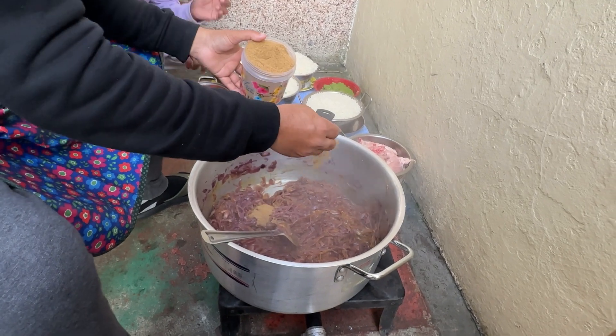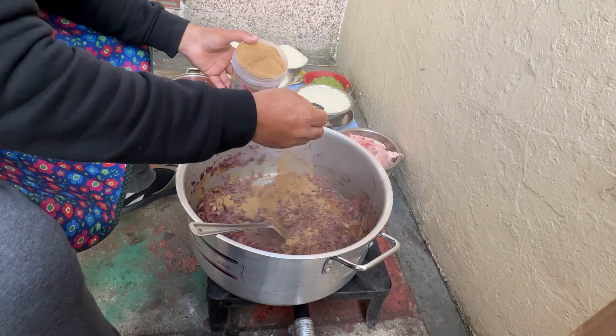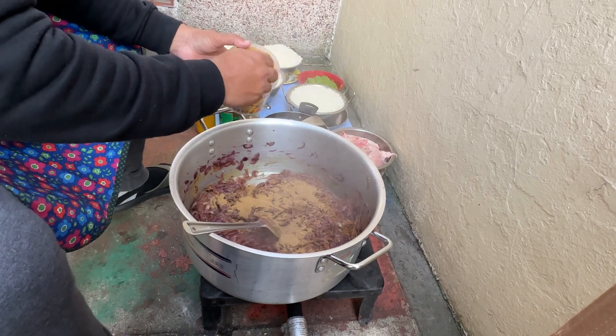To make the rice, I'll make the rice with this. So make the rice well with the rice and the seeds.